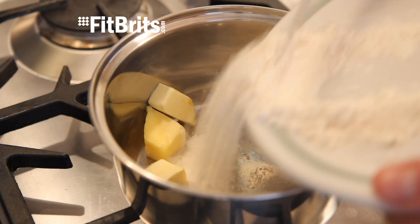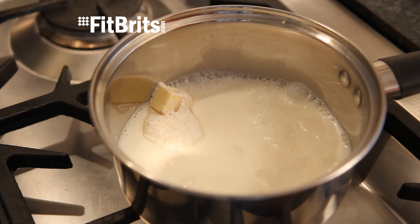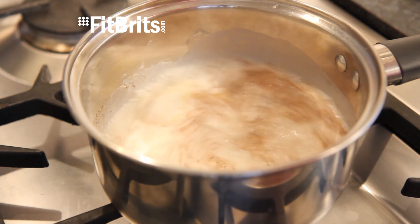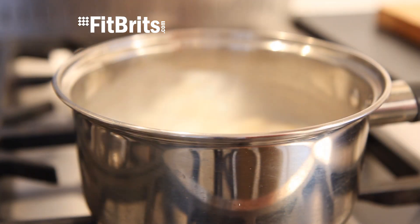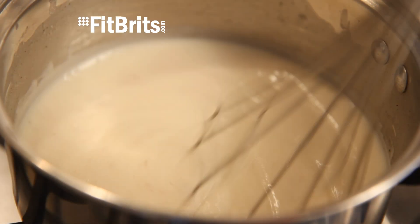Put a saucepan on the lowest heat on the hob and then add all of the ingredients. You may even want to add a pinch of nutmeg to add an extra little bit of flavour. Then all you've got to do is take a whisk and continuously stir until the sauce thickens up nicely. Remember to keep the sauce on a low heat so it doesn't stick to the pan.